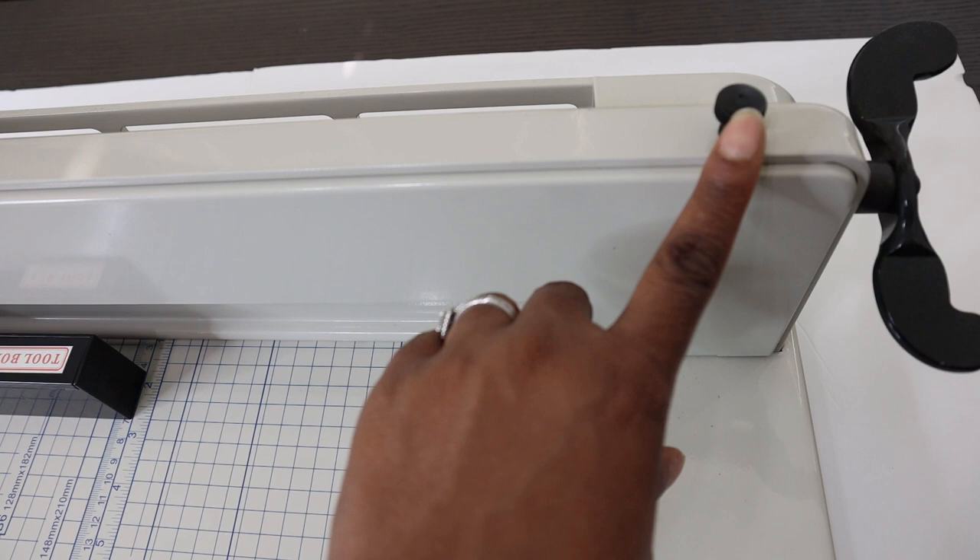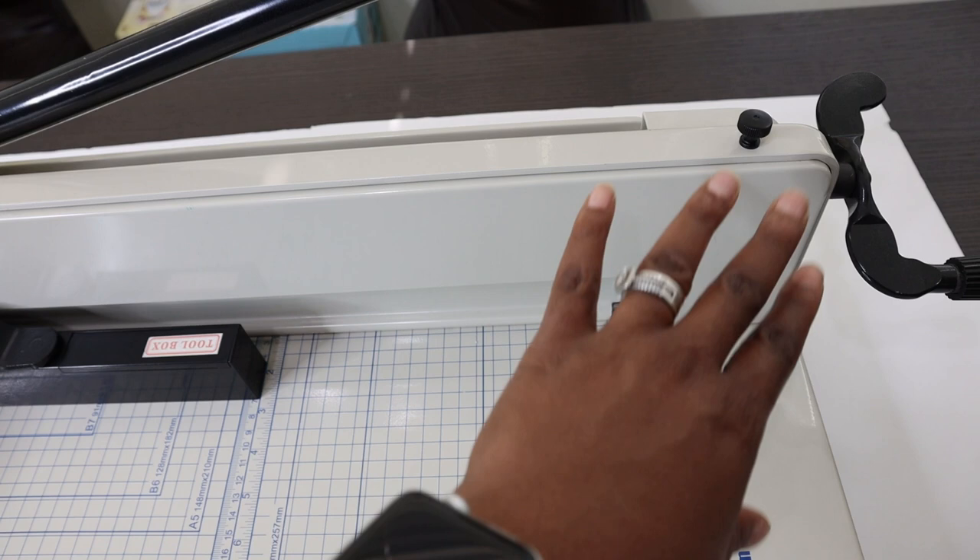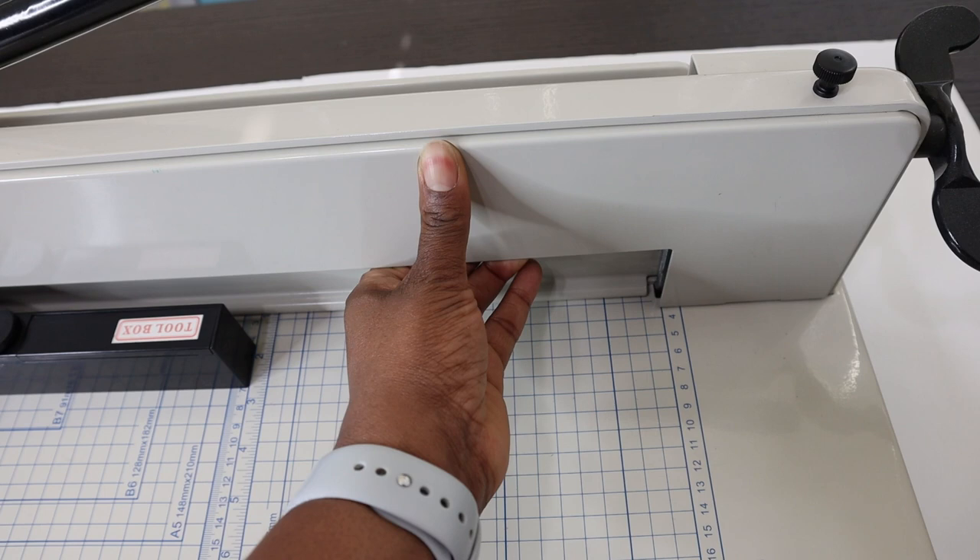The first step is removing the hood screws — there are four of them: two at the top, and two additional ones at the base of the machine when you flip it over. This machine is pretty heavy, so please be careful. When you take off those four hood screws, you will be able to remove this face plate, which will allow you to get to the respective bolts that will enable you to adjust both the blade and the fence.